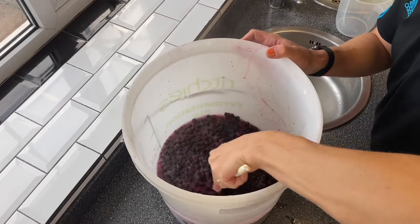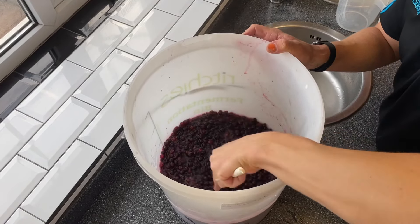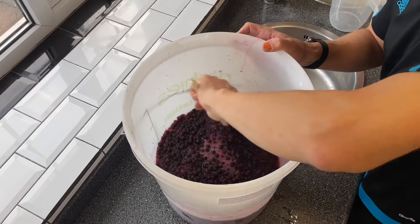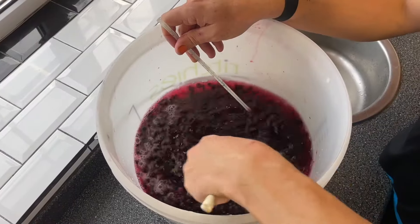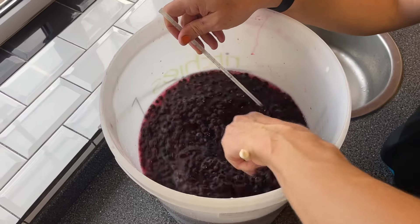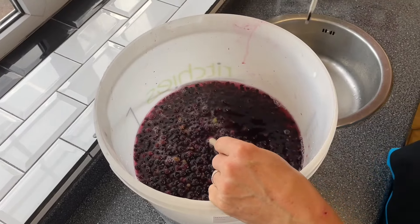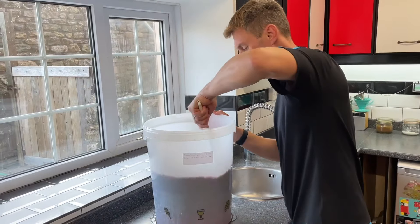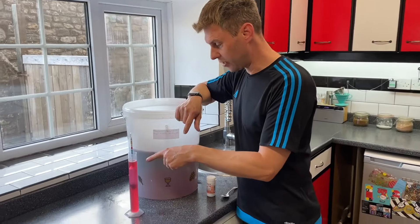We need to keep stirring until all the sugar is beautifully dissolved. After all the sugar is dissolved, I topped it up with cold water and it's coming out at pretty much exactly 20 degrees C.